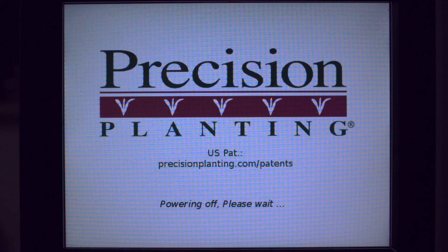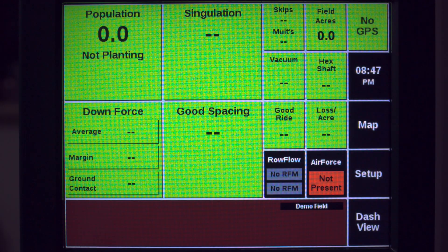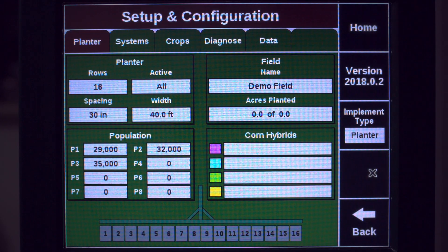At this point, the system will power cycle. Now that the display is booted up into Seed Sense mode, we can review the planter setup. Start by going to Setup and then selecting Planter.